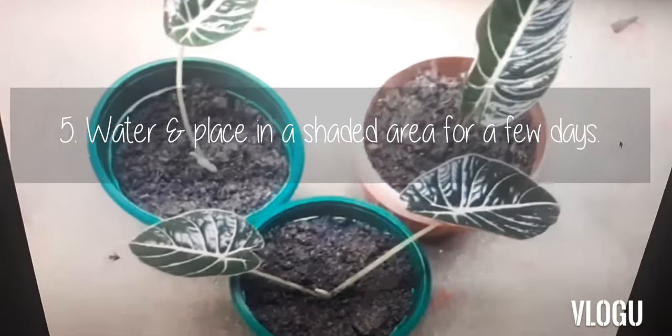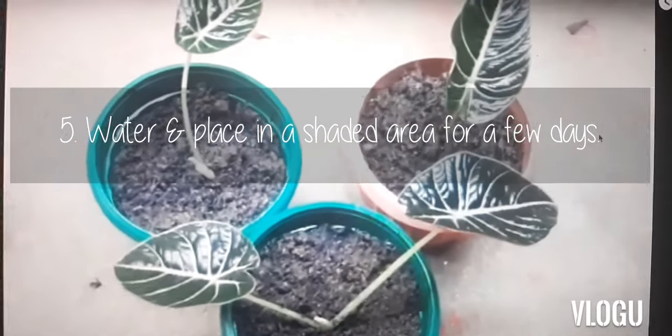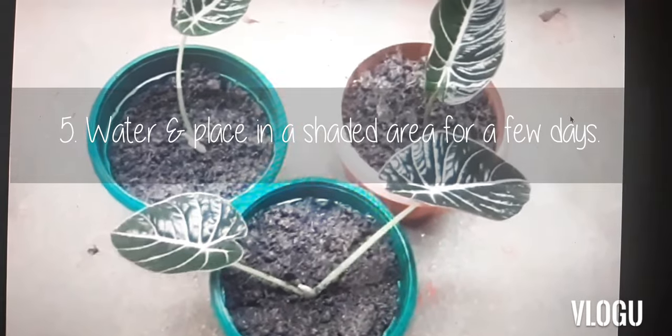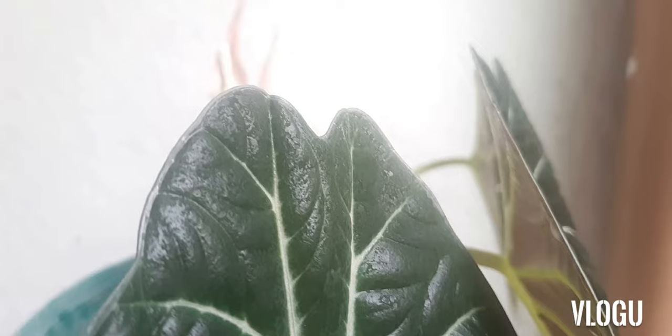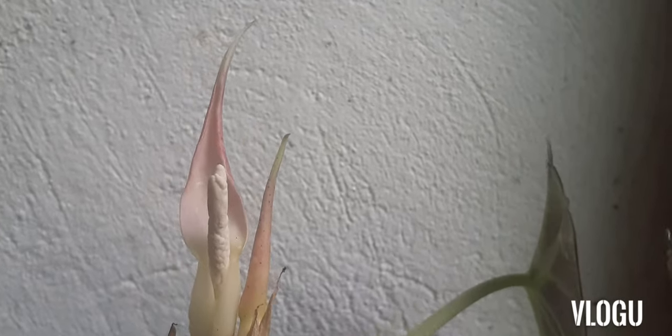Submerge the rhizome in the soil and cover the root system. This can then be watered and placed in a shaded area to allow it to adjust for a few days. You can then place this in an area with as much indirect sunlight as possible.